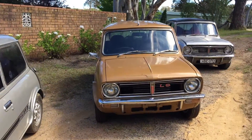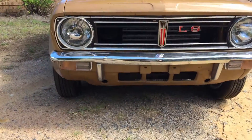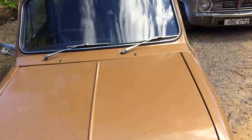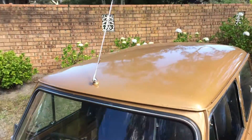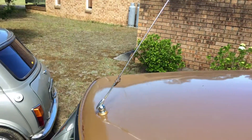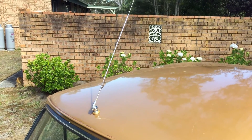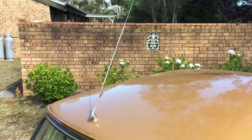Another feature is the underriders. All the LS cars had underrider bumper bars at the front coming over the front of the car. The aerial is another feature — not necessarily unique to the LS, also used on other models with an optional radio, but that's the style of antenna you'll be looking at.